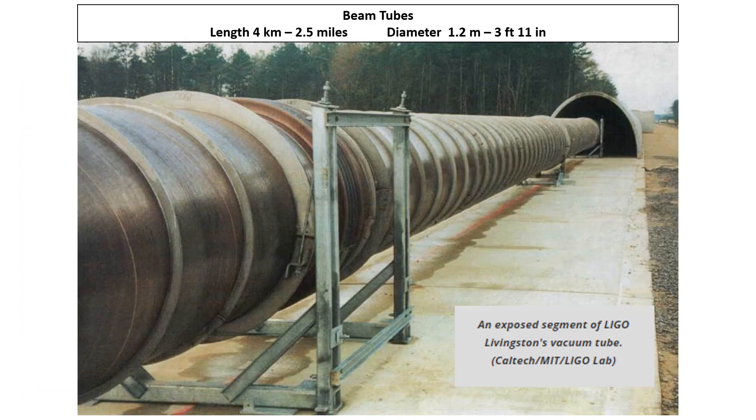The beam tubes are the other key component. They are 1.2 meters, or almost four feet, in diameter and they need to be straight enough so they don't interfere with the laser light.